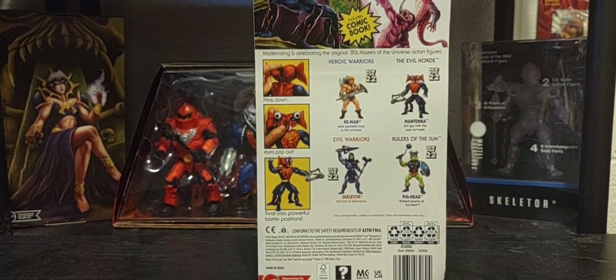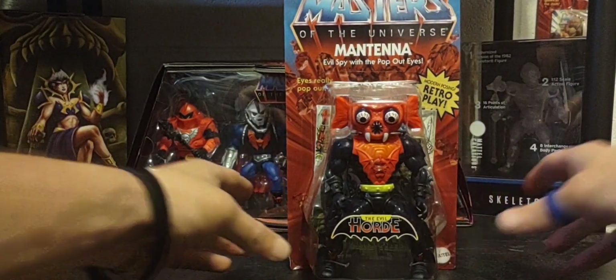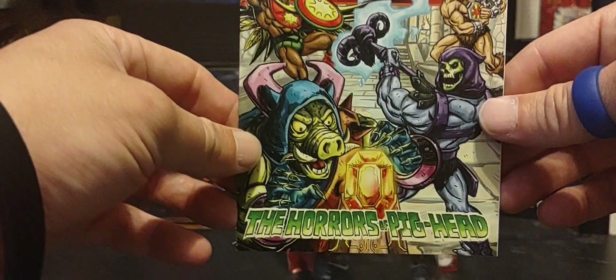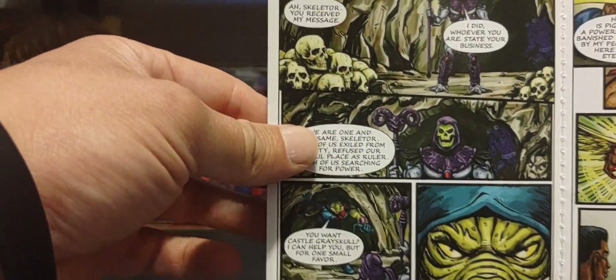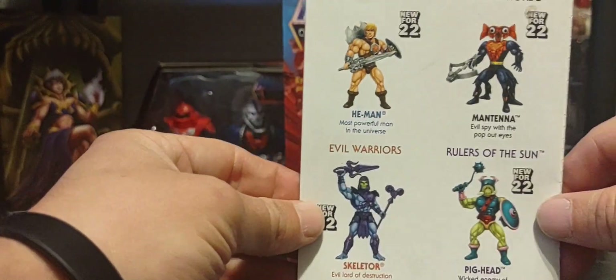One more shot of the gorgeous artwork one more time. With all new waves comes a new comic book, and here's the comic book — I'll do a quick brief skim through it. Again an absolutely amazing read, beautiful illustrations. And of course the cross-sell of all the figures in wave nine.